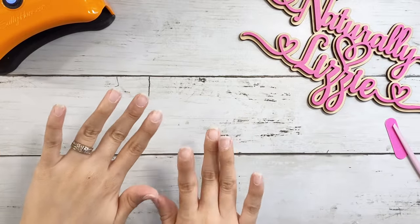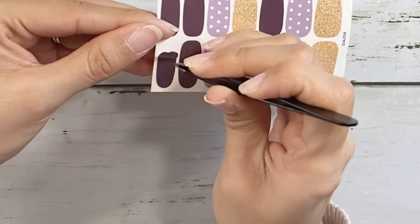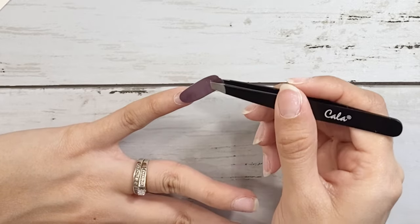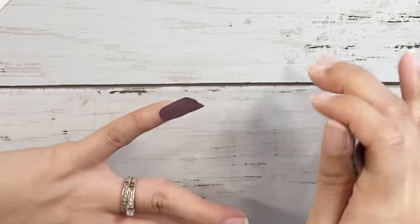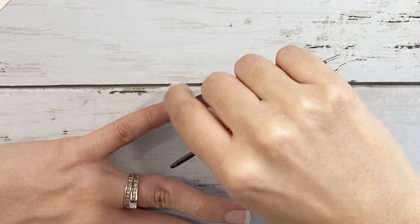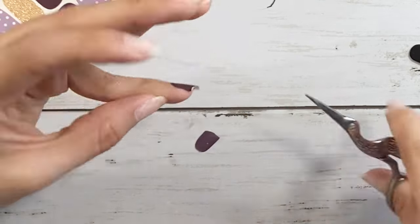Now I'm all done filing and cleaning up my nails. One thing I've found that has allowed these nail stickers to last longer is using tweezers when handling them, because we have oils in our hands — you definitely want to make sure you don't touch the glue on the sticker. You just want to make sure you choose a good size since there are different sizes for these nail stickers. I'm starting with the pinky and working my way to my thumbs.